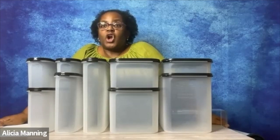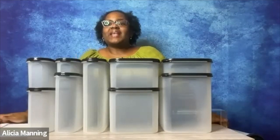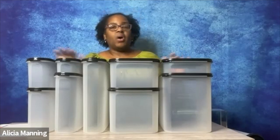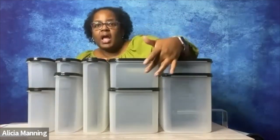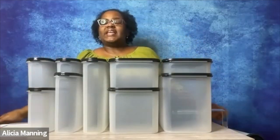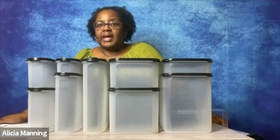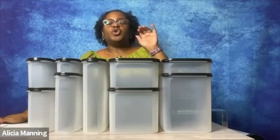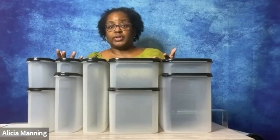With Modular Mates, foods are not hiding behind or under other food, because everything has its own place. Modular Mates are going to help to save you time when you're making your grocery list. When you're making your grocery list, you can look at the see-through window, and that allows you to easily see what you need to replace. No more duplicates. When you empty out a container, you wash it, you put it back in its place, then you know to add that food to your grocery list.